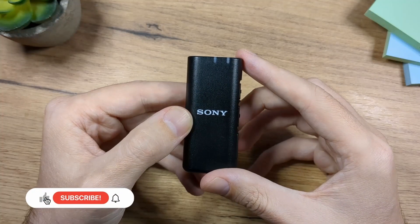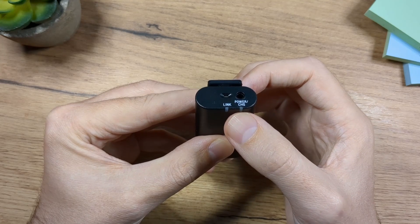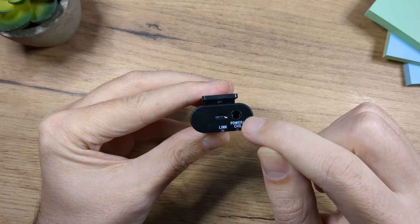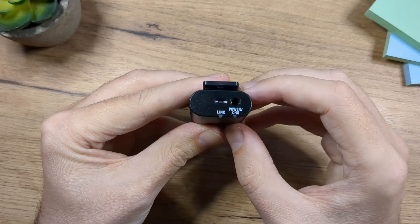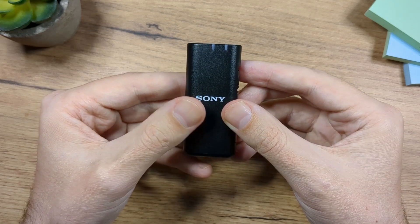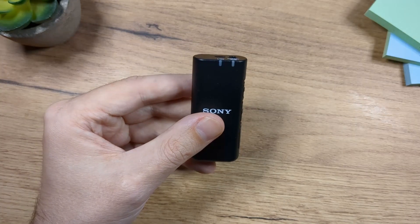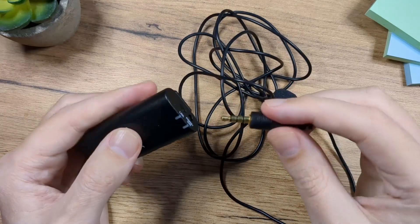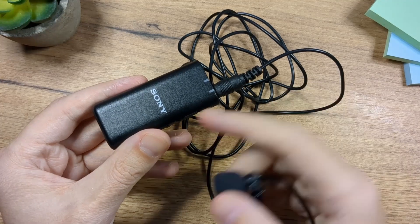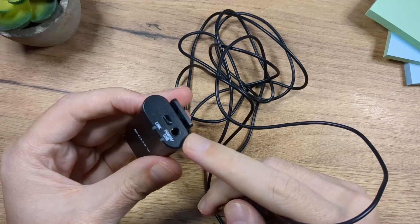Now let's check out the microphone. Here we have two lights — this one is going to light blue when it's connected, and we have a power light. Here is the microphone, and here is a 3.5mm jack which accepts an external microphone. So this is the microphone, but it can also be a receiver for another microphone. For example, if I take this microphone here and plug it in, you're going to record the audio with that microphone and this one is going to serve as a receiver. That's why we have this 3.5mm input.